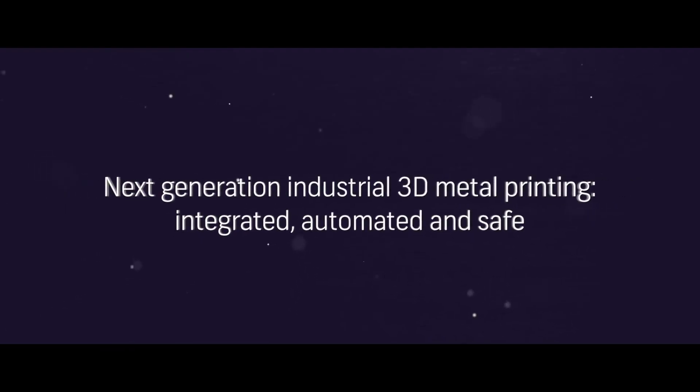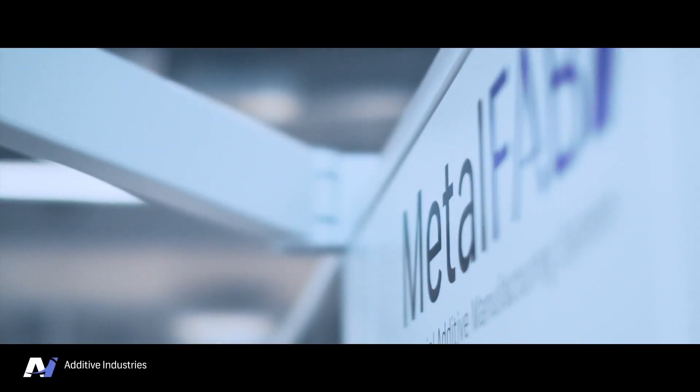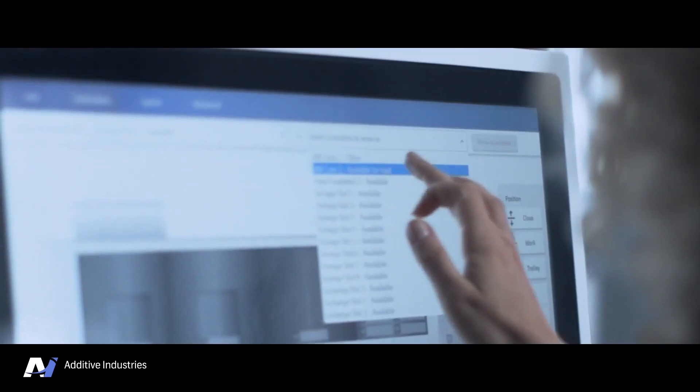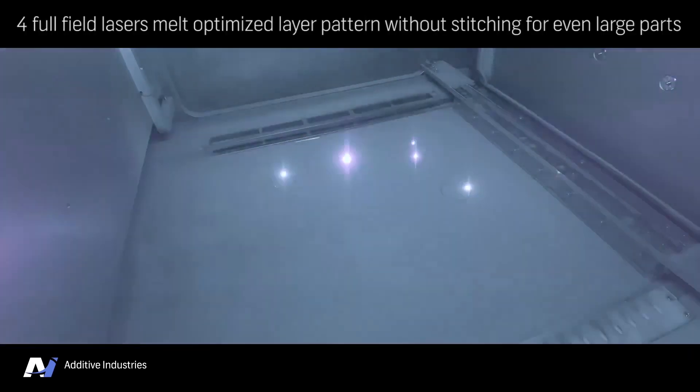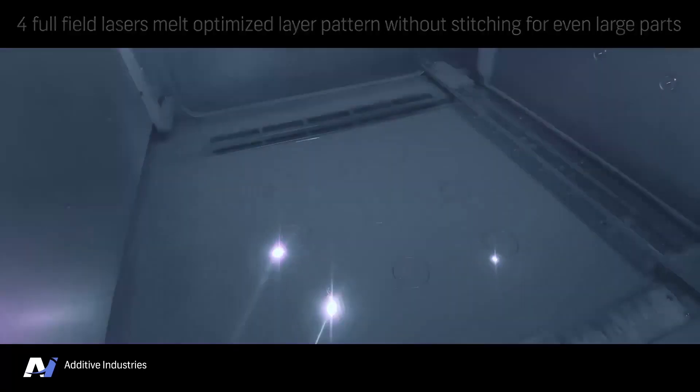For number 5, the Additive Industries Metal Fab One. This metal 3D printer is manufactured by Additive Industries in the Netherlands. It has a build volume of 420x420x400mm and uses powder bed fusion technology. This printer also has a starting cost of over $250,000.